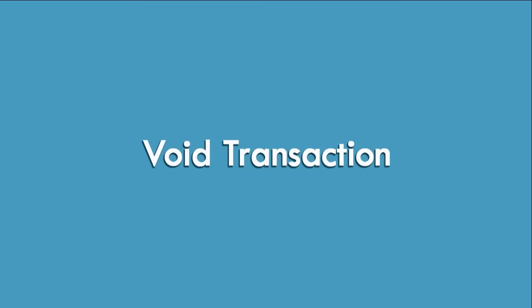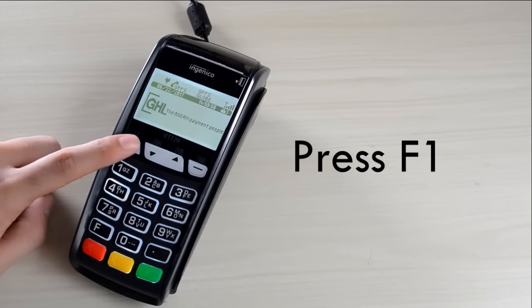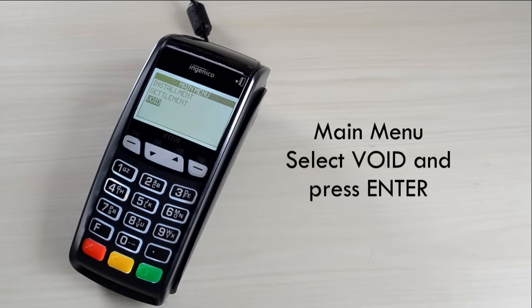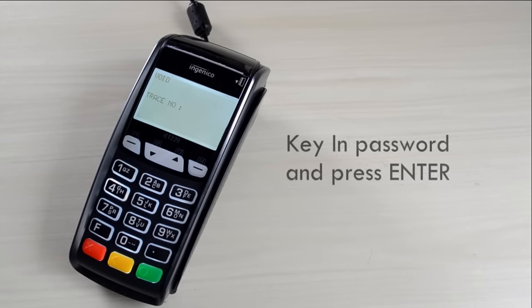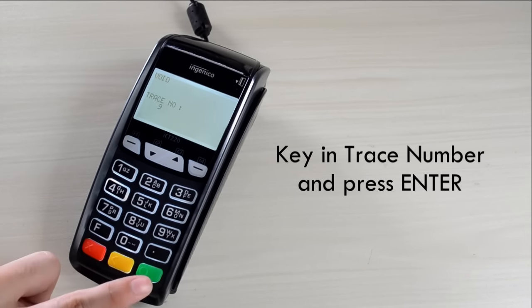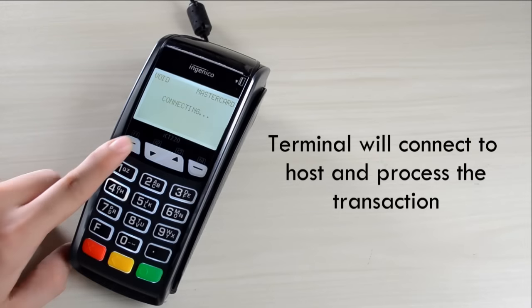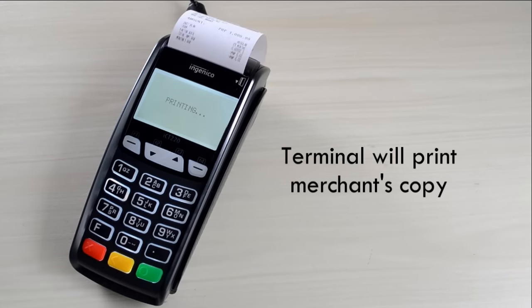Void Transaction. On the main screen, press F1. On the main menu, select Void and press Enter. Key in password and press Enter. Key in trace number and press Enter. Terminal will connect to host and process the transaction. Terminal will print merchant's copy.